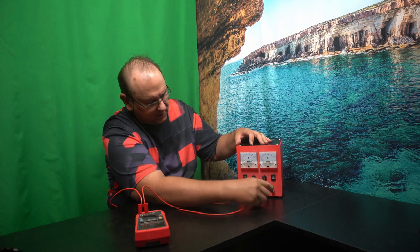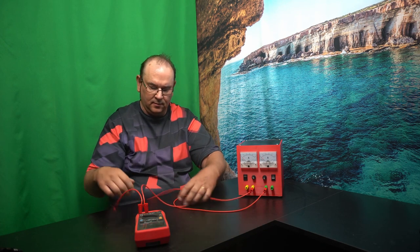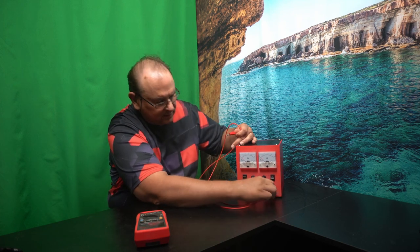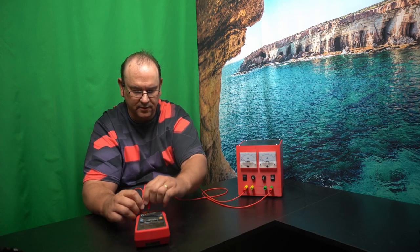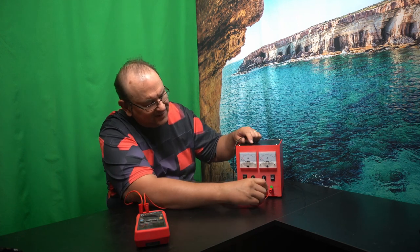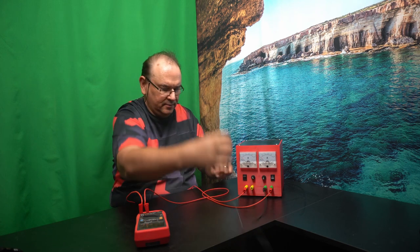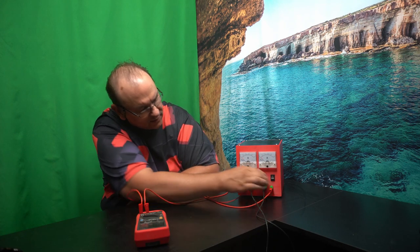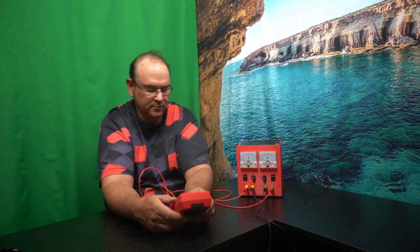What you can do is keep that connection and join the two windings together. Basically, you have both windings in series. Then you turn both channels on and hit the main switch, and you get 26 volts — or 24 volts if you load it. So that's one way you can use it.